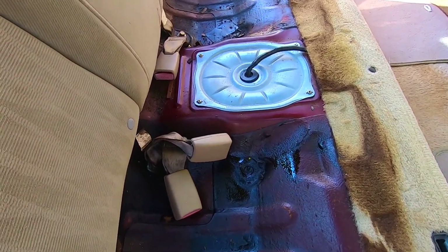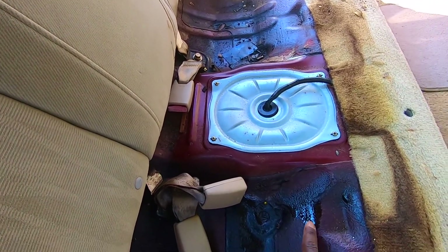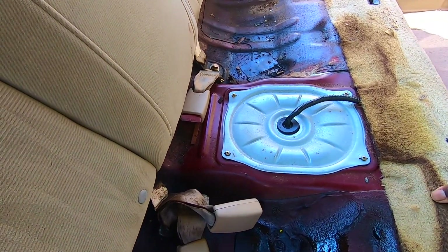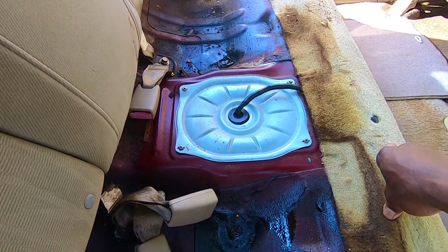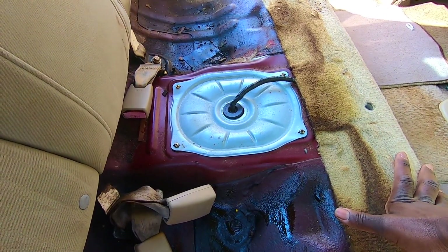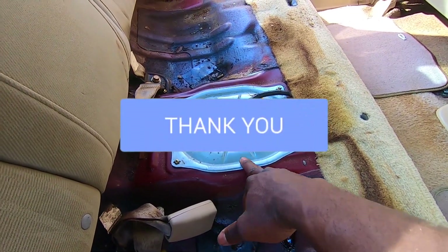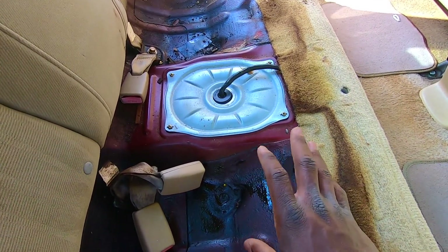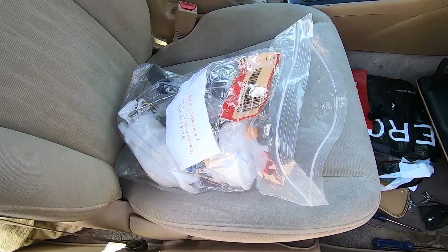As you can see here — wow, this is very dangerous — this is all gas everywhere here. This isn't good. Now the next thing we have to do is remove this. There are four Phillips screws that we have to remove and then we'll get to the pump.